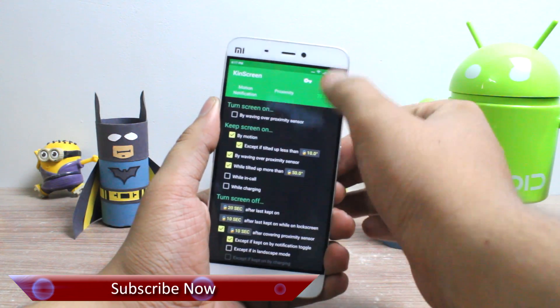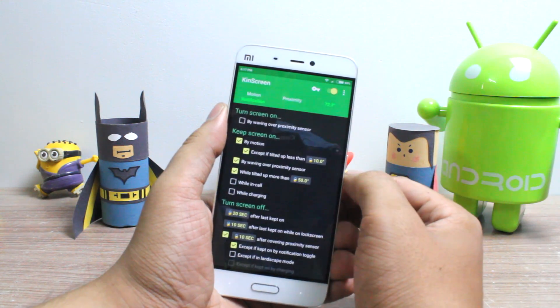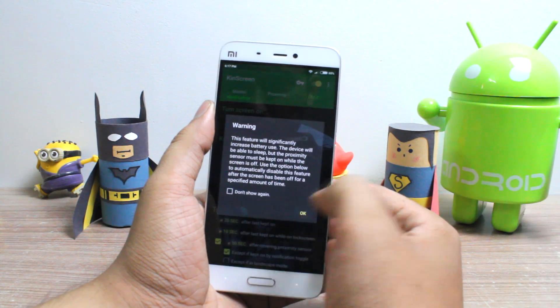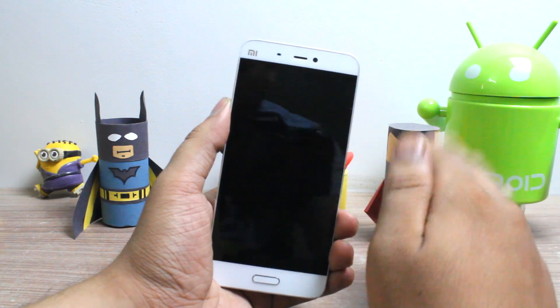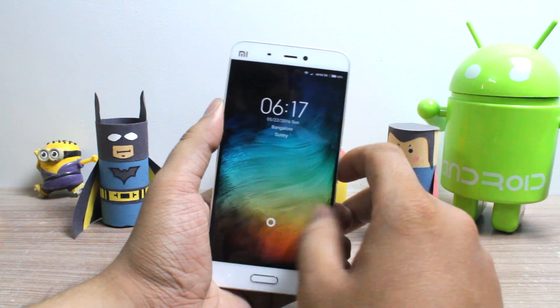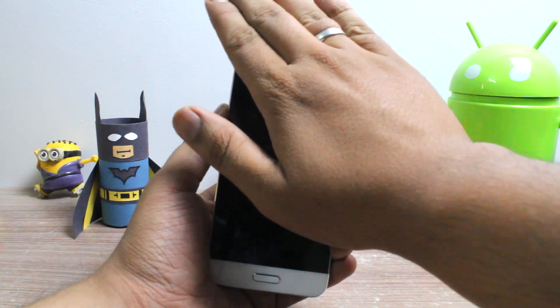CanScreen will show a notification so that it's not killed by the system while keeping the screen on for you. You can also turn on the screen by waving your hand over the proximity sensor, but you'll have to enable the option for it first. It will drain some additional battery to keep the proximity sensor on all the time, even when your screen is off, so it's your decision if you want to use this function or not.